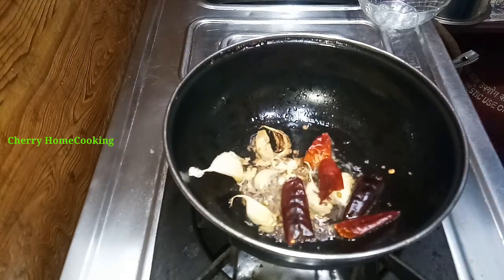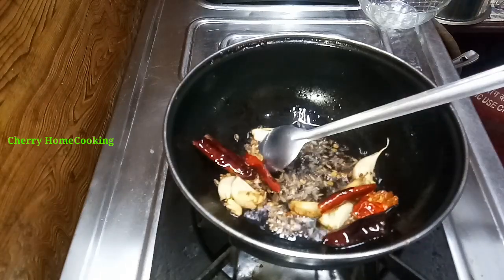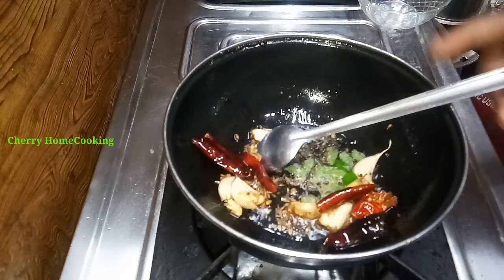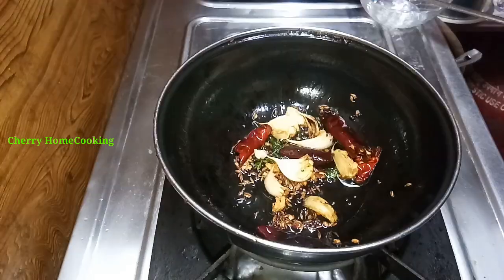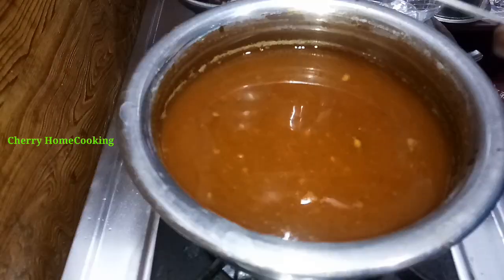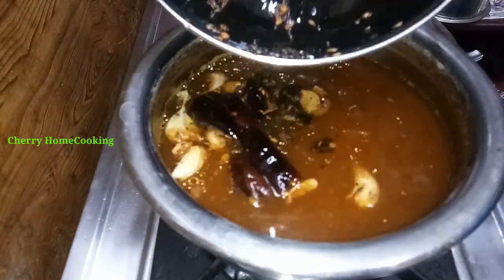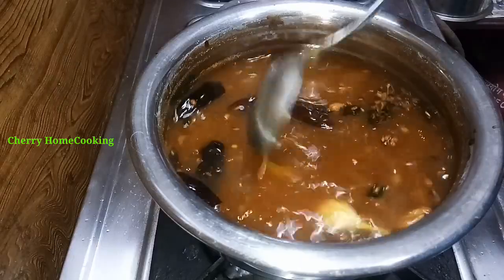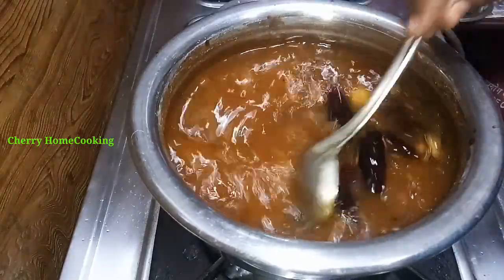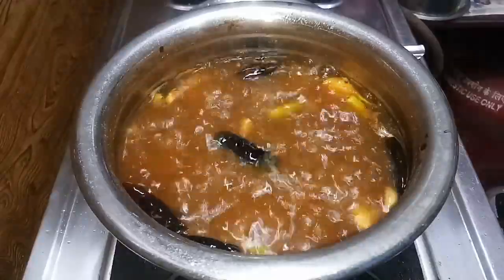Then I will add 2 tablespoons. Now we have to add some seasoning in the rice. Add the seasoning to the rice and give a few seasonings in the rice, then the rice will begin. Add the flavor to the rice and make a taste of the rice.